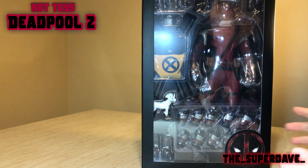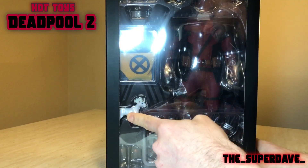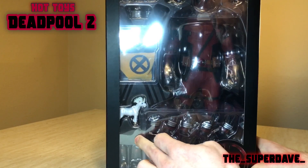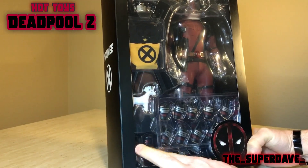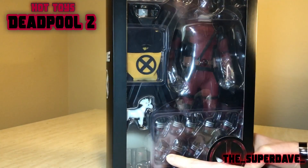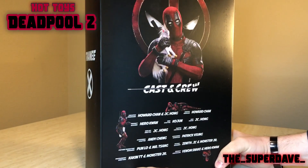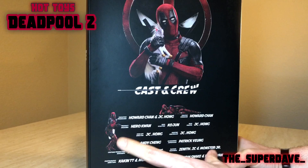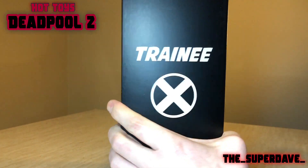Hopefully there's not too much glare on it. You can see there's the figure. We've got our X-Men Trainee jersey, the stuffed unicorn. There's all his hands there, which are not taped down in there. Oh, those are the stripper shoes — let's get them out and see. X-Men Trainee. Look at that cast and crew — the people behind the sculpt and the production of this figure. X-Men Trainee again.